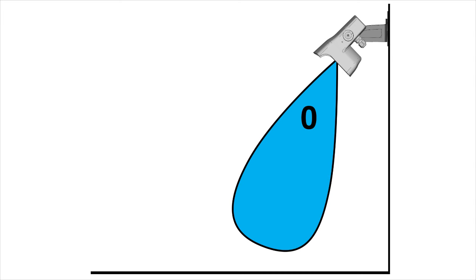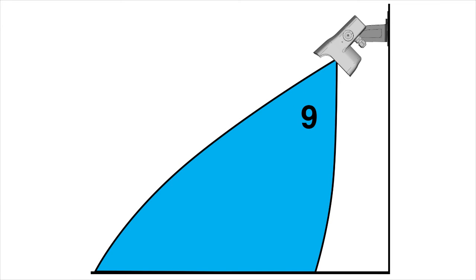Field sizes range from 0 to 9. The smaller the field size, the closer to the door the moving person or object will have to be in order for the sensor to detect. The factory default is set to 7 on your BEA remote.